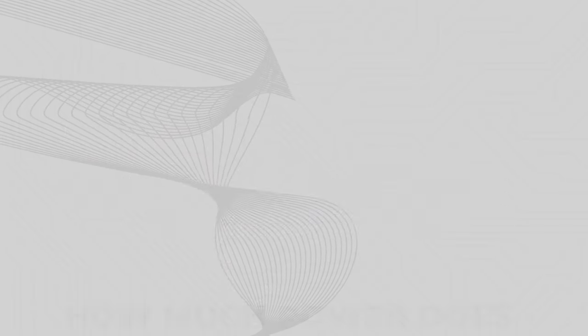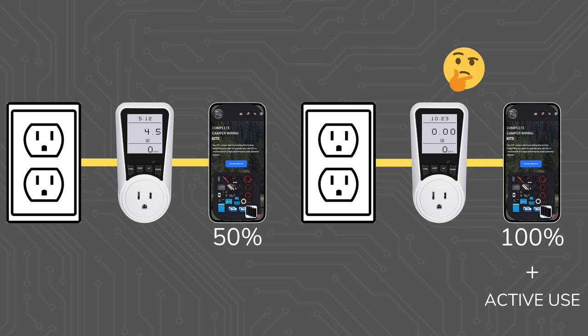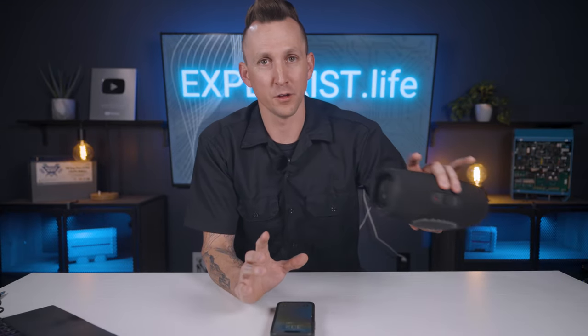How much power does a phone use? In lesson 2.1 of this academy, I showed you how to figure out how much power a coffee maker used by using one of these power meters. After a little bit of testing, honestly, it doesn't work that good for determining how much power the phone uses. It just shows how much power is going into the phone while it's actively recharging. But when the battery was full and I was just sitting there using the phone, no power was flowing, which was not what I expected. I tested the same thing with the portable speaker, and I had the same results.